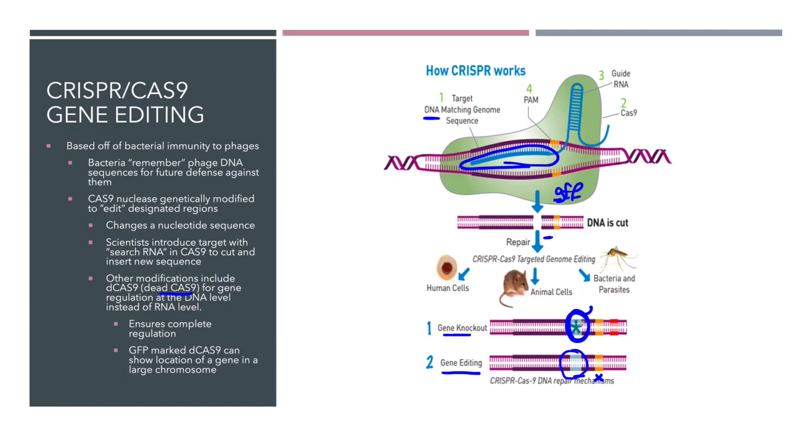The other thing it will do is it will sit. And if it sits on a region just in front of a gene, then the gene will not be transcribed. And if that's the case, we call this a gene knockout. The Cas9 will prevent transcription of that gene, and we can then not only see where it's located on a large chromosome, but we can also inhibit production of that protein to see what the function of that protein is in a cell.